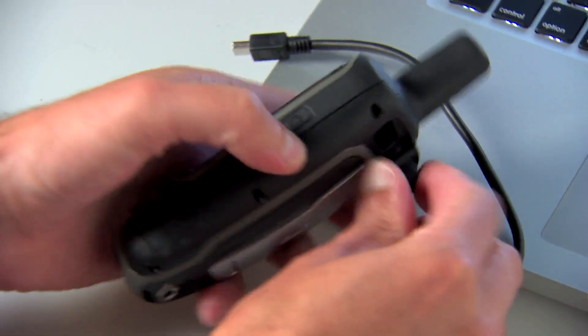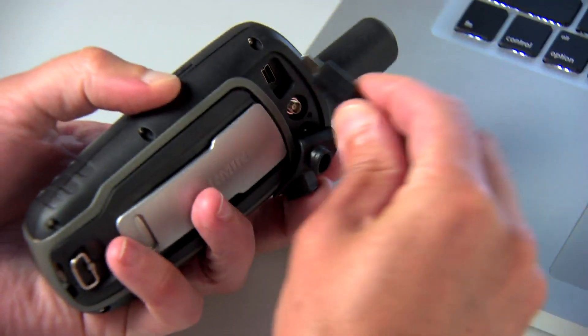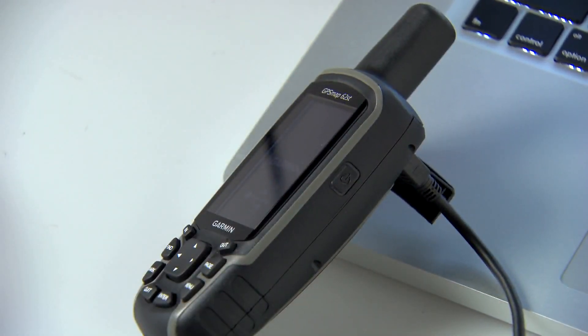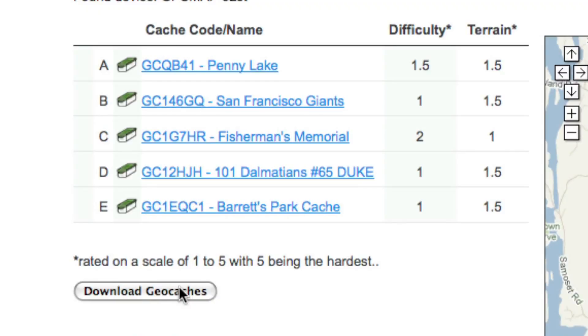When you are at your computer, a new high-speed USB connection makes transferring data to and from your Mac or PC faster and easier. Simply connect the USB cable and then download the data you need.